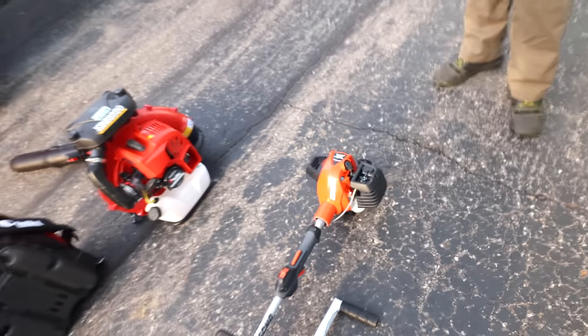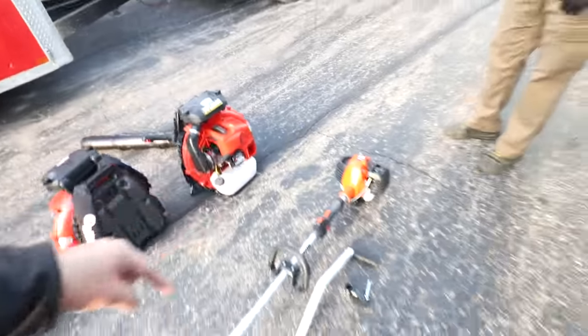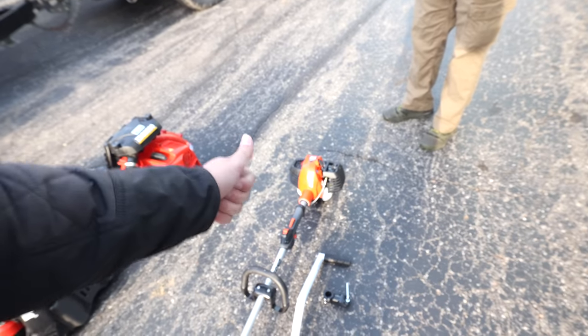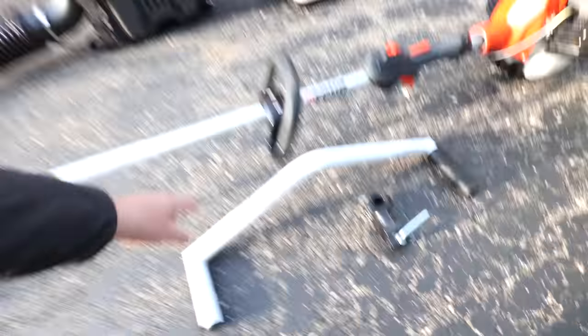What is your guys' go-to leaf blower? Are you Echo 9010 fans? Are you BR 800 fans? Leave me some comments down below. For me, I've just been a RedMax guy. When we talk about trimmers — same thing — Echo 2620s. I feel over the last three or four years this is still the hands-down best trimmer on the market. It comes with a speed feed head, saves me 40 or 50 bucks compared to some other brands. Engine durability, power, performance — it's just a sweet trimmer all the way around.